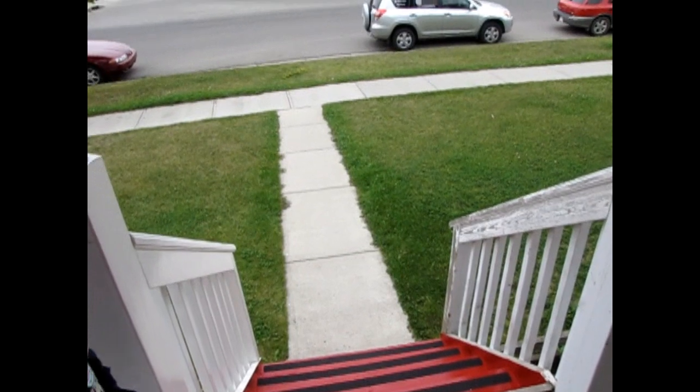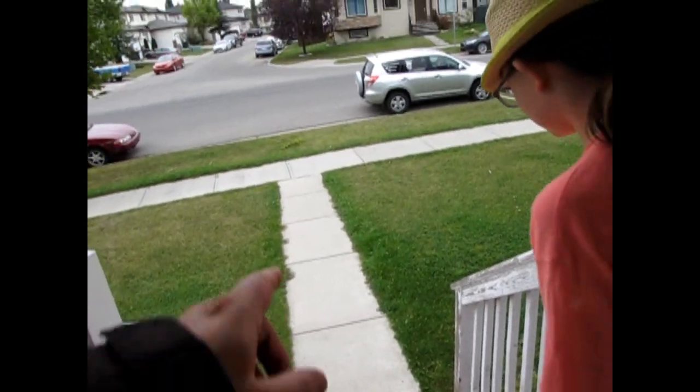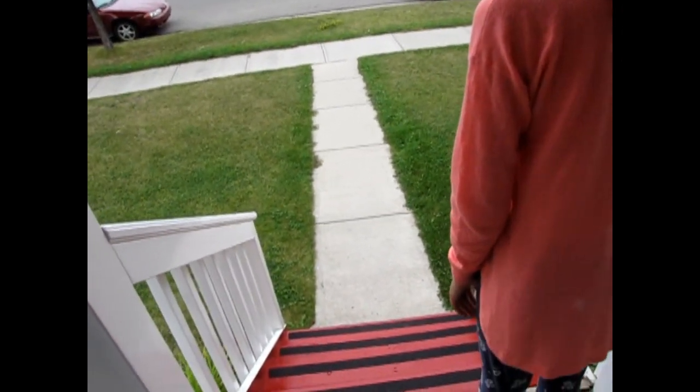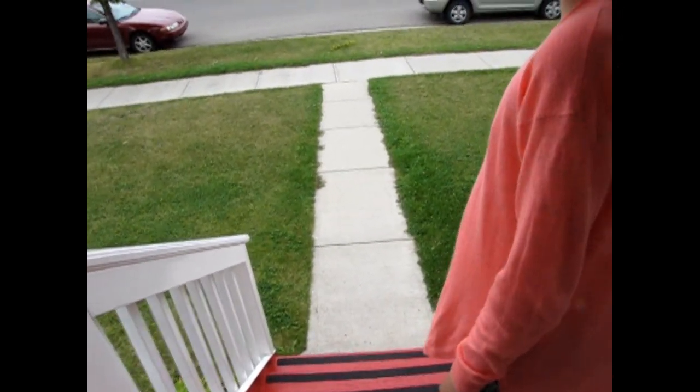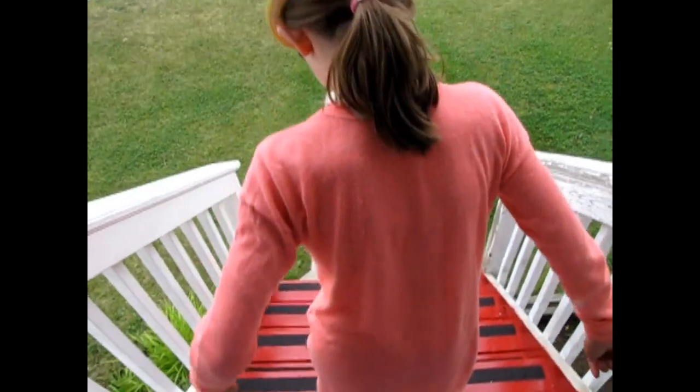So you guys get an understanding of how far this thing is actually shooting — Rosie's gonna walk all the way out to the curb from the steps here, in a straight line.